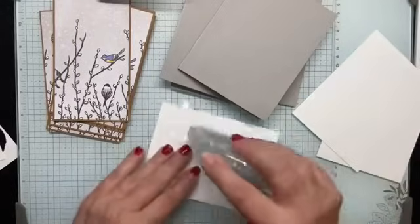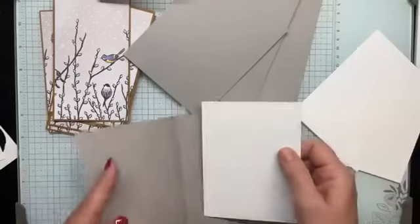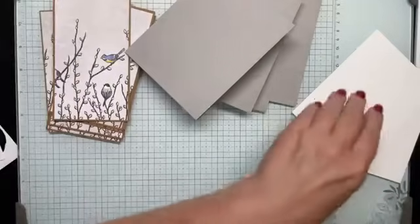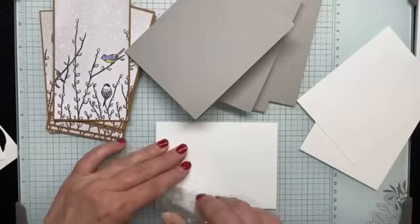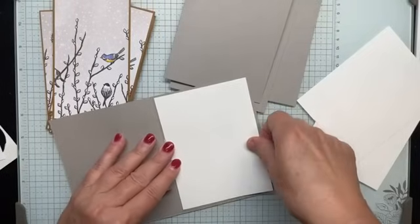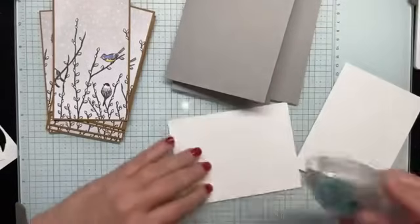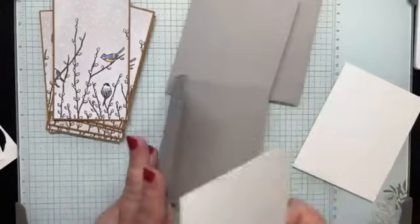You'll see that because these cutting dimensions are so simple and the same for eight cards, this is a pretty quick one-sheet wonder. And again, it's specifically designed for those split-design sheets, but you can use it with any DSP.